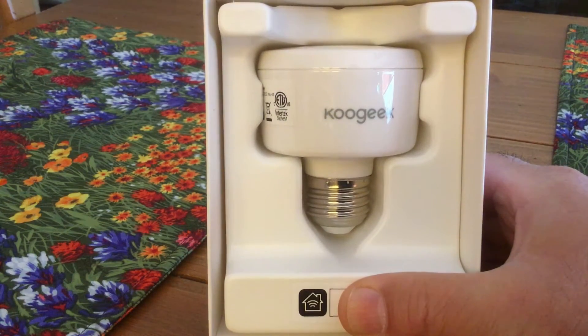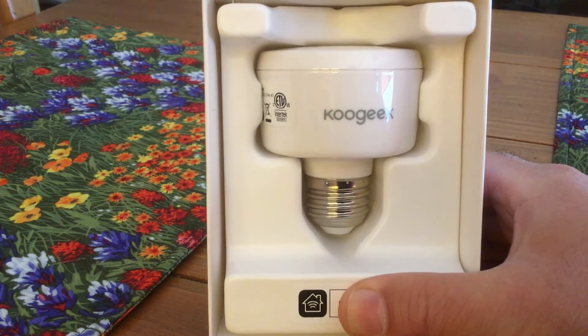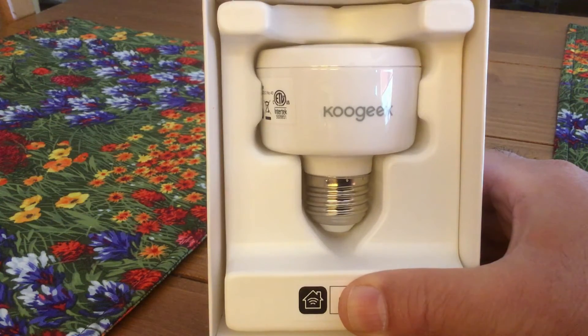The smart socket pretty much just looks like a light bulb of some sort. Basically, what you do is screw this device into a light socket, then screw a light bulb into the top of it, go through the pairing process with HomeKit, and then from any HomeKit-enabled device like an iPhone or iPad you can control the light bulb, turning it on or off.